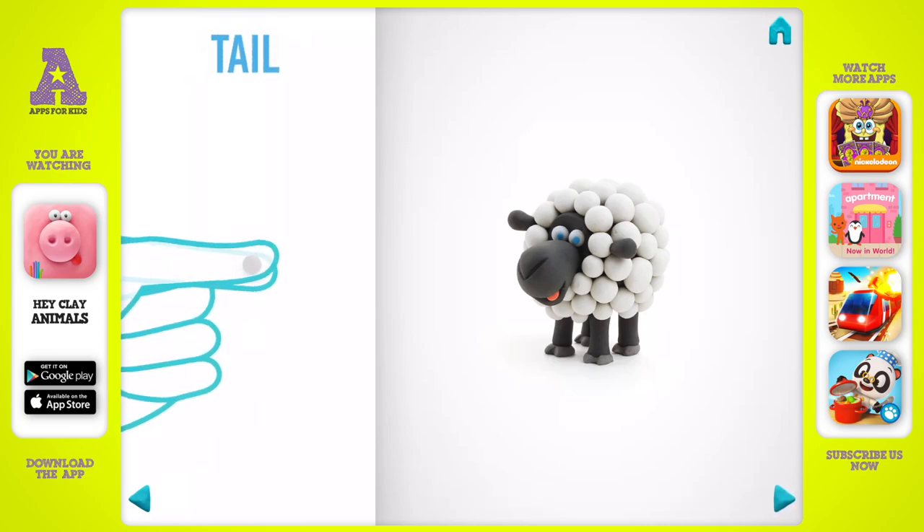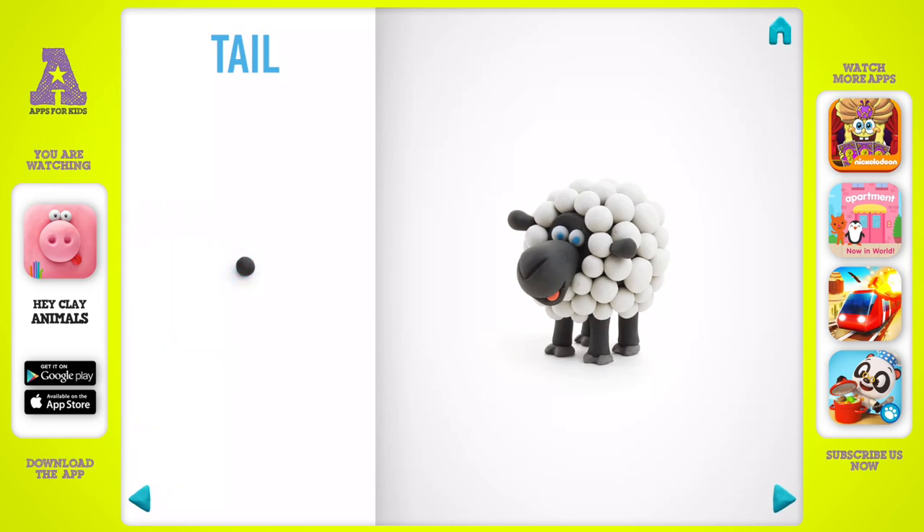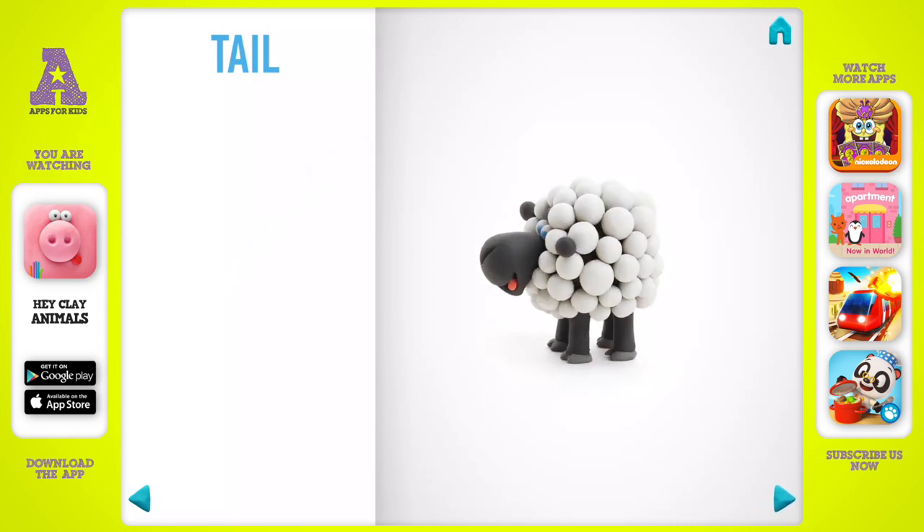Let's model a tail. Take a piece of black clay and roll one little ball. A tail is done.